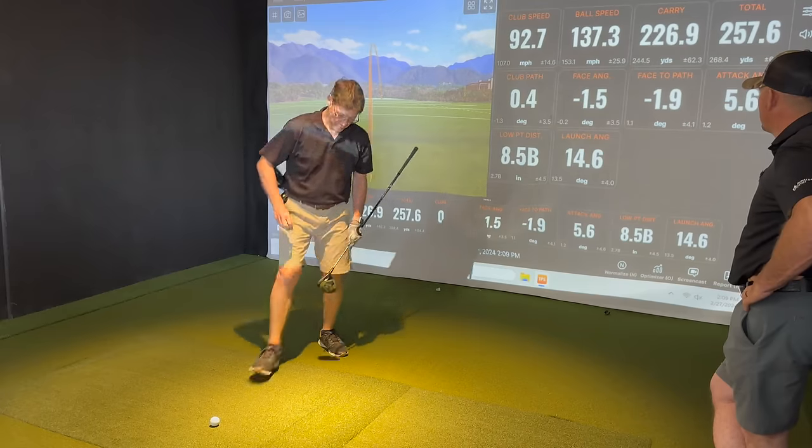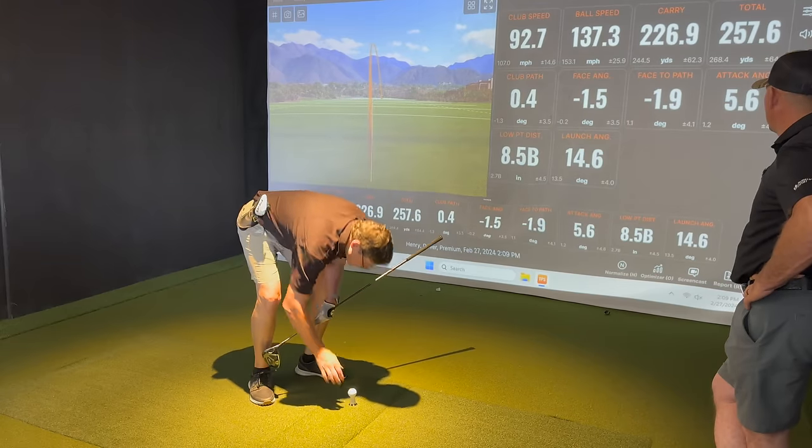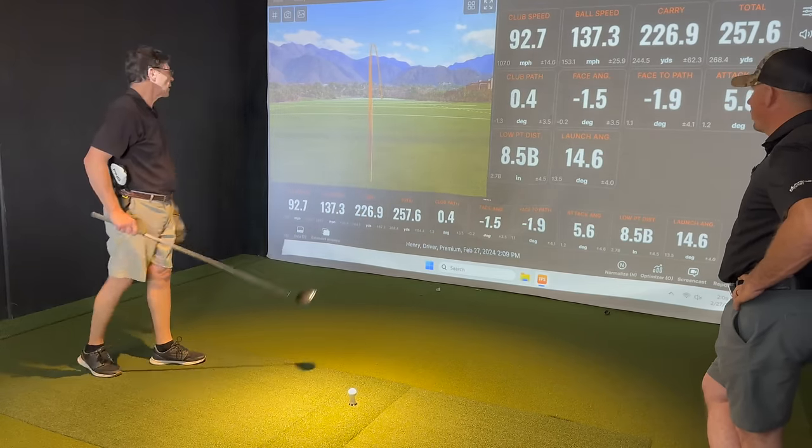It'll be 137. That's really good. 257. A little gentle cut — it's only four yards shorter than the longest one.